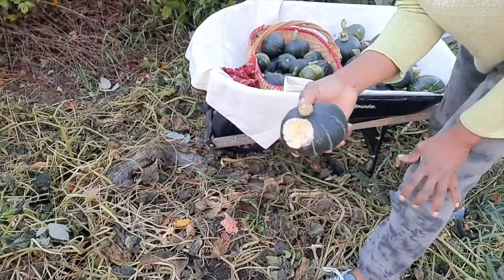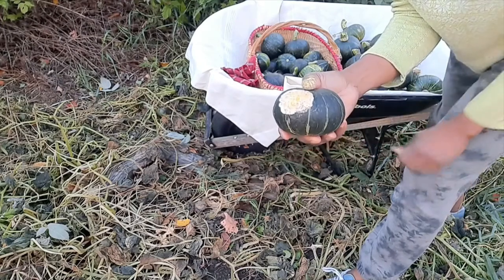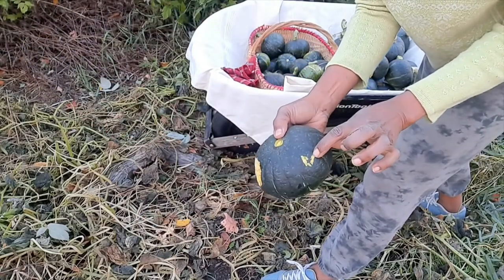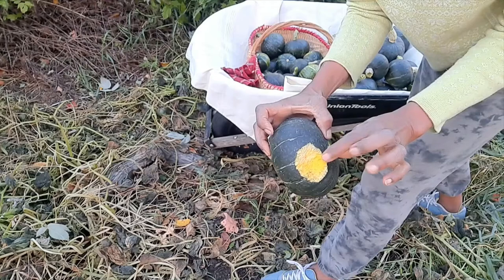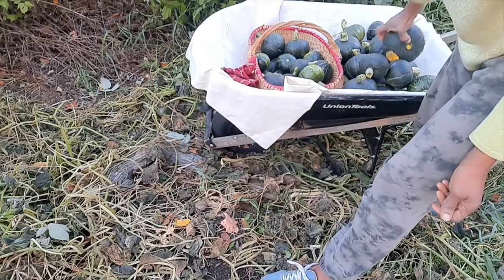Now check this out guys — some animal has been eating away at this one. This one's the same thing; this one's a pretty big one and already something started eating into it. So it's a good time to get them out of the garden. That's it guys — check this out.